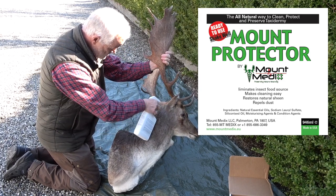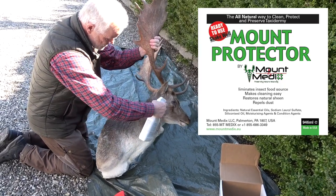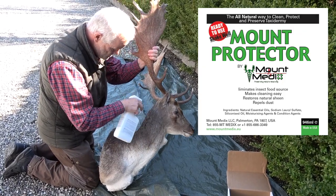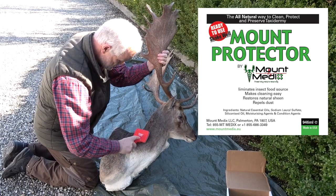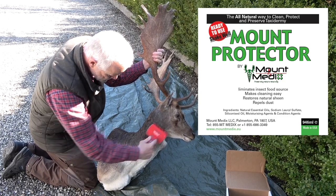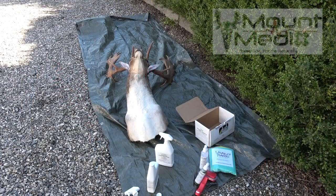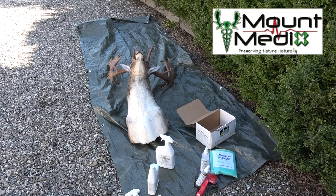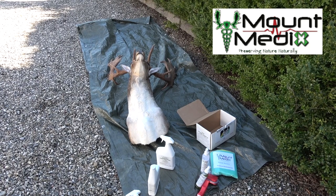It is a good idea to protect the mount from insect attack. In many parts of the world, insect infestations are on the rise, and new insect species are appearing in countries and areas where they were previously unheard of — global warming is probably part of the explanation. It is very important to work the product thoroughly into the fur, and it is a good idea to use a brush for this purpose. If there is any excess liquid after incorporation, you can use an absorbent cloth to wipe it off. Once the treatment is complete, the mount should be left for 15 minutes to half an hour to allow the active ingredients to do their work in both the hair layer and the hide.